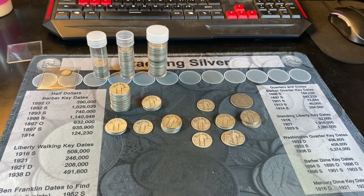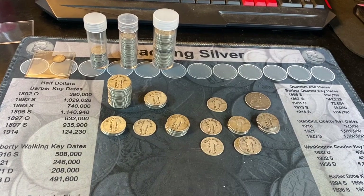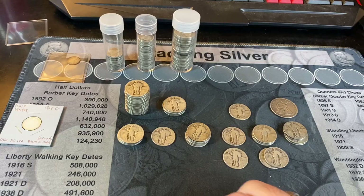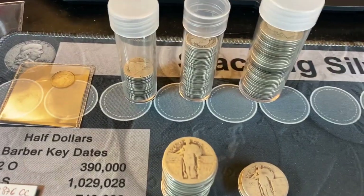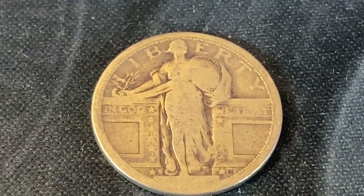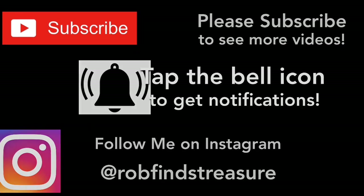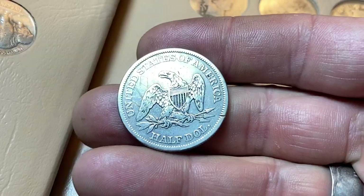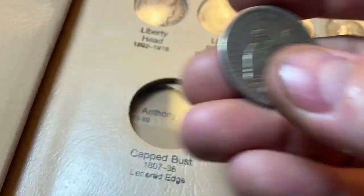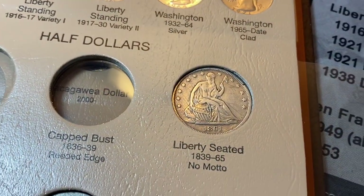Hopefully you guys enjoyed this junk silver — or constitutional silver — purchase and hunt with me. We found a couple of goodies, which is why I love hunting the junk bins. If you did enjoy it, I'd appreciate a thumbs up, and as always everyone, happy hunting and thanks for watching. This 1861 Seated Half Dollar with no motto will fill a spot in my type set — can't get mad at that.